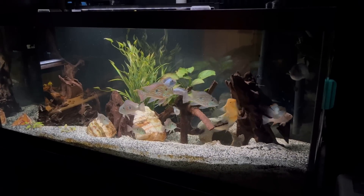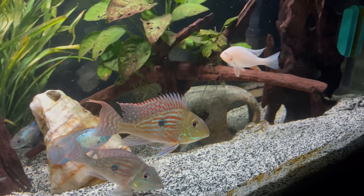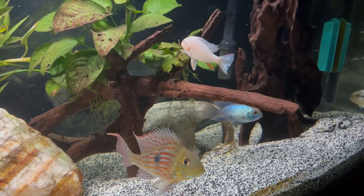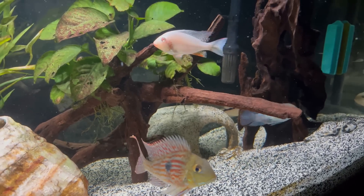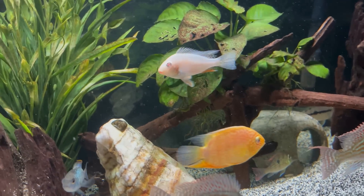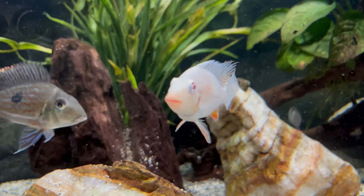Here's the 75-gallon a little bit later with the albino heckelii added to the tank. This guy is a stunner and has awesome coloration, and it's just going to get better over time. Most of these cichlids in the 75-gallon are going to go into a bigger tank soon, and I cannot wait to round out the stocking for that tank very soon.